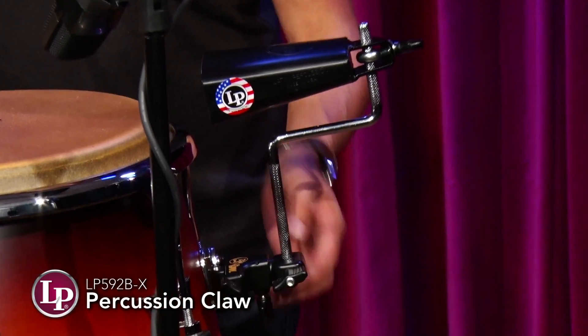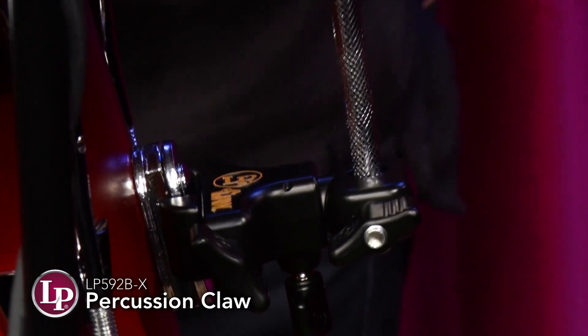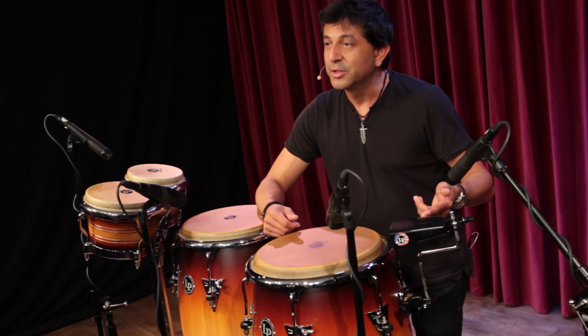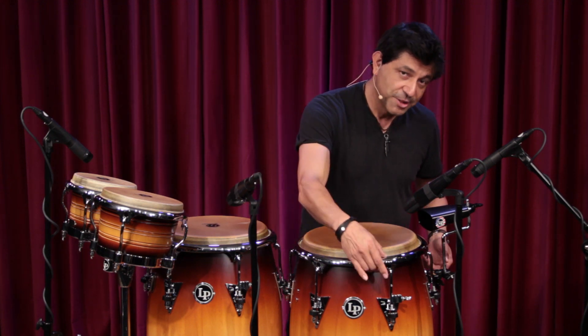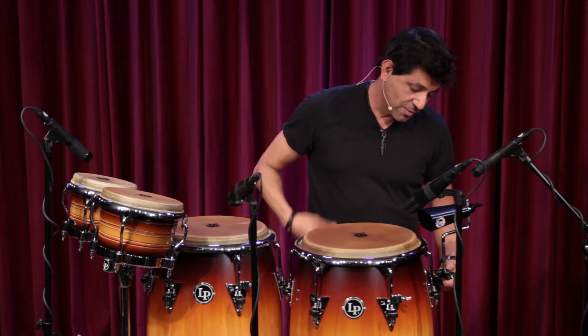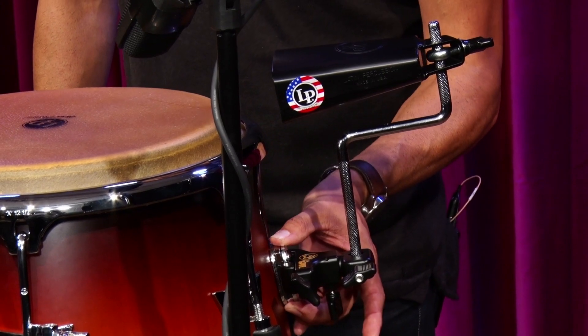It's able to hold a second instrument near the conga. I got here, obviously, the bell. You can put a wood block, and you can attach it to either the rim, the bar here, or the slide mount that I have here as well.